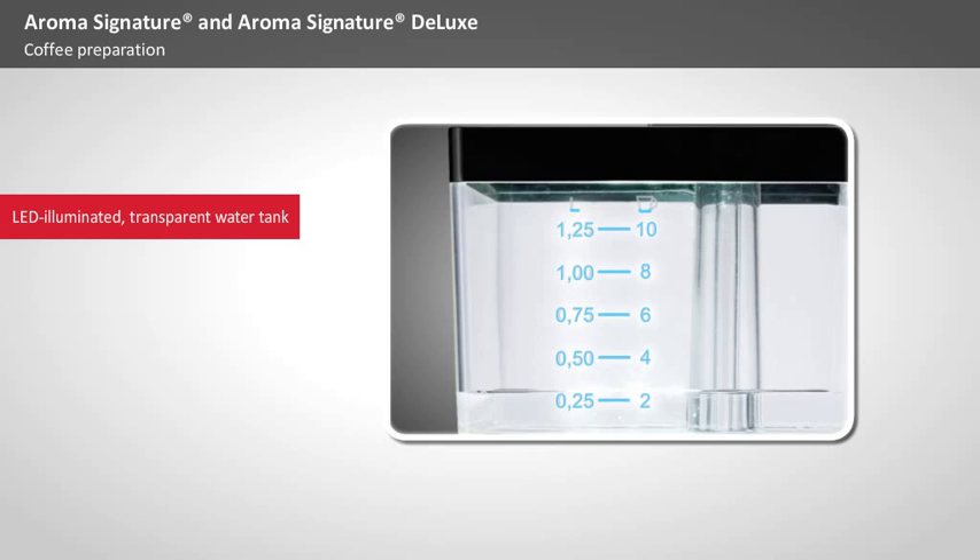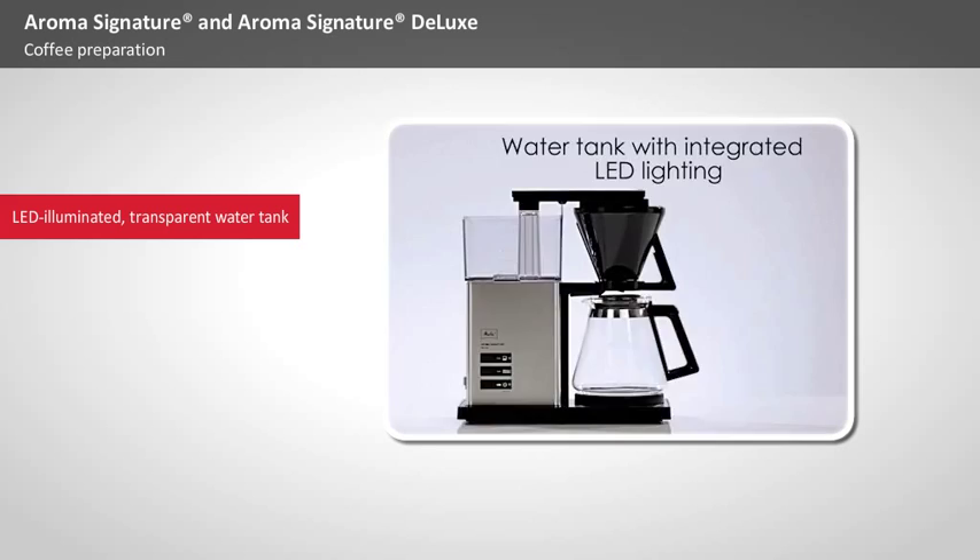Once the water begins to be added, the integrated tank light comes on and only goes out when the tank is empty.